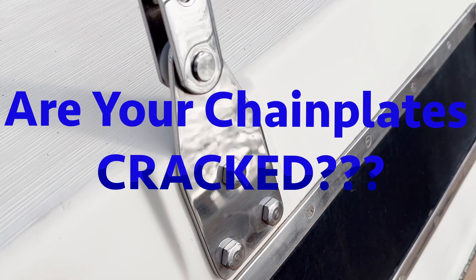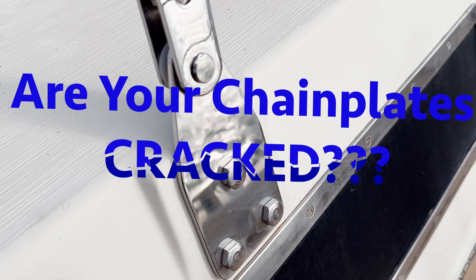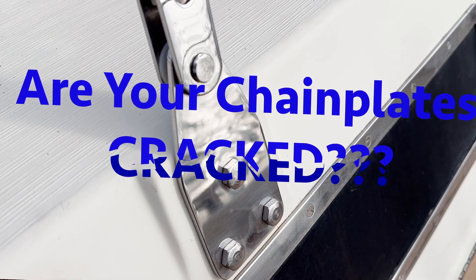Hey everybody, Captain Bill here, and I have a question for all you sailors out there. Are your chainplates cracked? No? Are you sure?